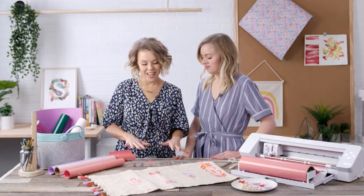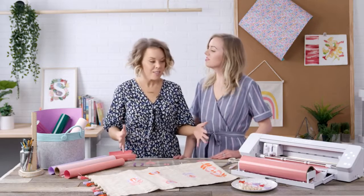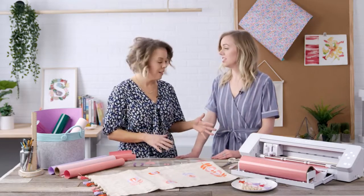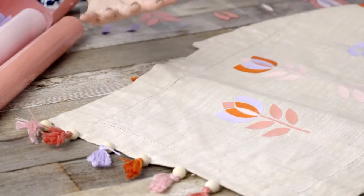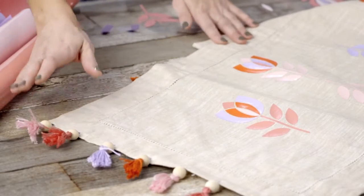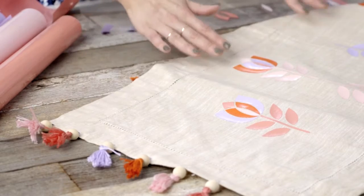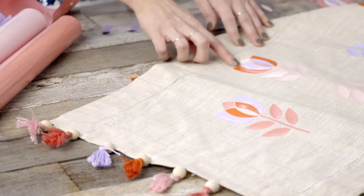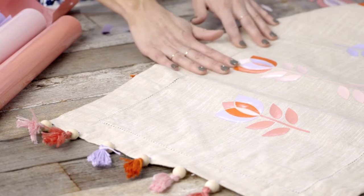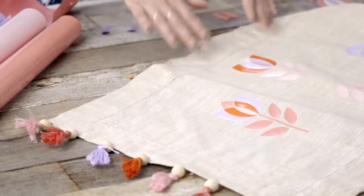We are going to make a table runner today using heat transfer vinyl in a 15-inch roll, which is what you can use now with the Cameo 4 Plus. Here are the supplies you'll need: a solid table runner, and if you want to do beads, we used embroidery floss and beads you can get at the craft store. Then you'll need your heat transfer vinyl — we have a light pink, a lavender, a coral, and an orange. Such fun, bright colors — it's going to make your house so happy.